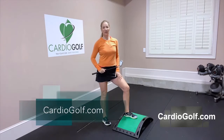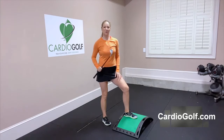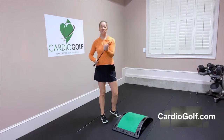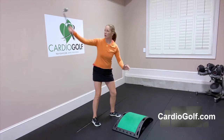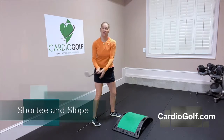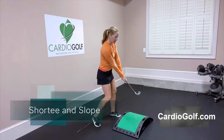Hi, this is Karen from Cardio Golf. Let's groove your swing. We're using the Shorty Practice Training Club. This club is short so that you can swing inside — you're not going to hit the ceilings or the walls. The club head is closer to the hands so you can really learn how to square that club face at impact.